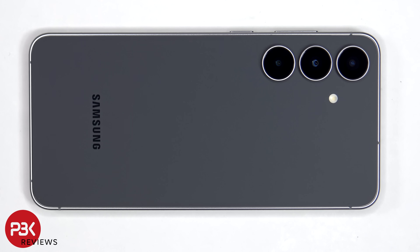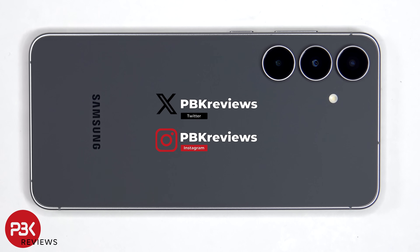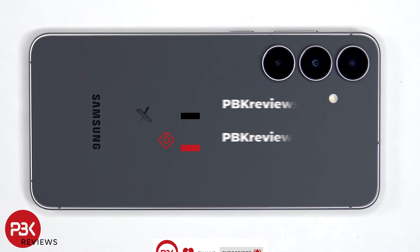This is the Samsung Galaxy S25 FE disassembly. If you're interested in seeing more videos like this, make sure you subscribe and click on the notification bell so you'll be notified once I upload a new video. Also, if you need any tools, there are links in the description.